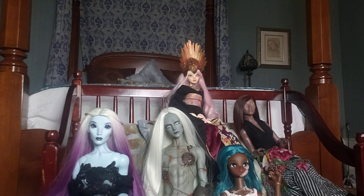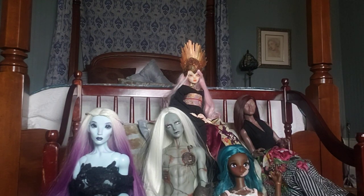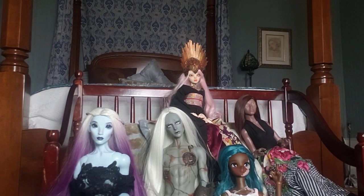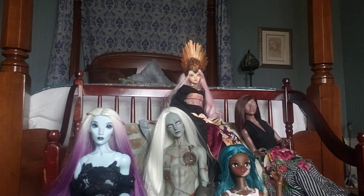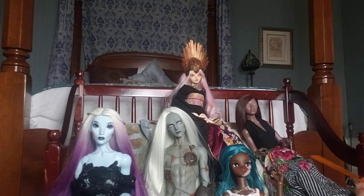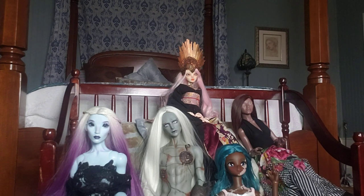Hello, happy Saturday everybody! I'm going to do a really quick video about some Amazon wigs. I know we've talked about this before and I've introduced a couple of wigs that I picked up. I wanted to talk about the difference between one company I've had a really bad experience with and then the two companies that I really like.